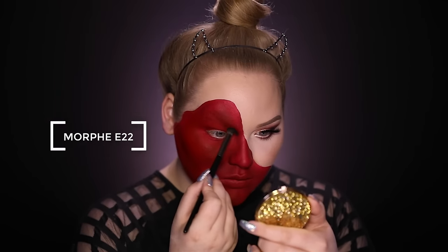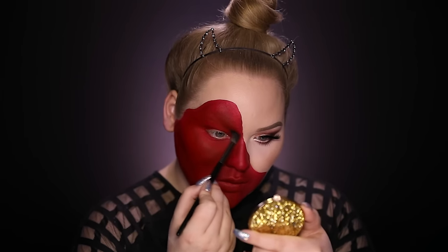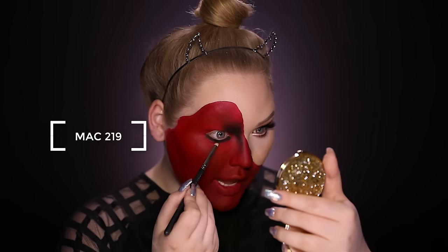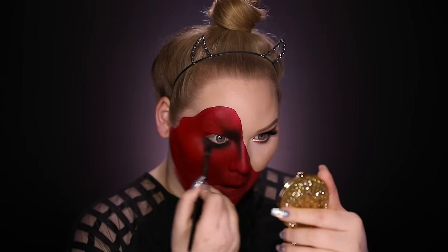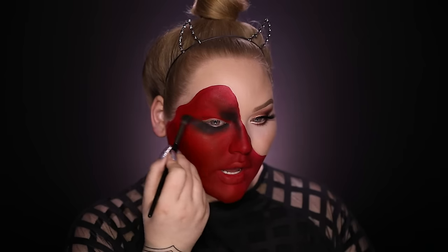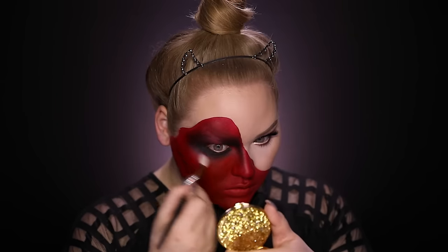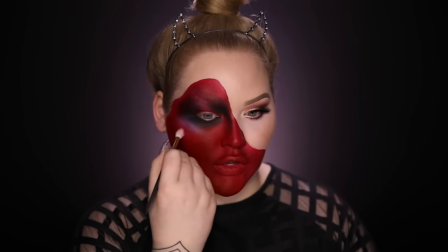Now I'm going into black eyeshadow to create depth and dimension right around my eyes and also taking it down the nose. I'm defining my lower lash line and creating a lot of depth here. After this I'm going to smoke and blow it all out, so put a lot of black around your eyes — especially on that outer corner is where you want definition to kind of pull the face down. Now with the tiniest bit of white eyeshadow I'm applying highlights surrounding the eye, because we don't want him to be flat — we want this to look as realistic as possible.